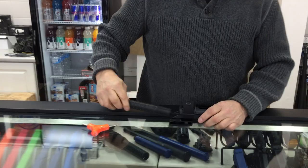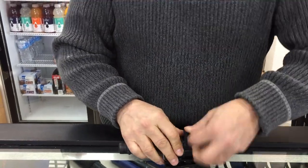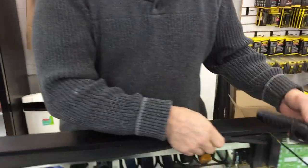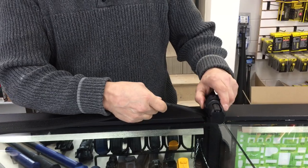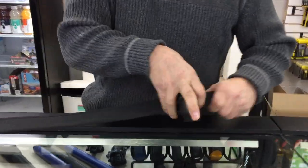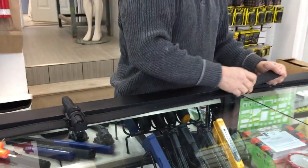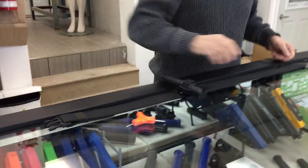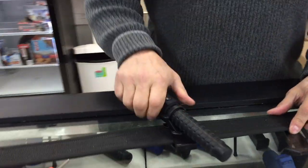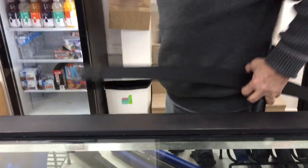Quick close, and we're going to now demonstrate that it goes on any belt as well. Once it's on the belt, the unit can be pivoted into the visible position. And there you have it.